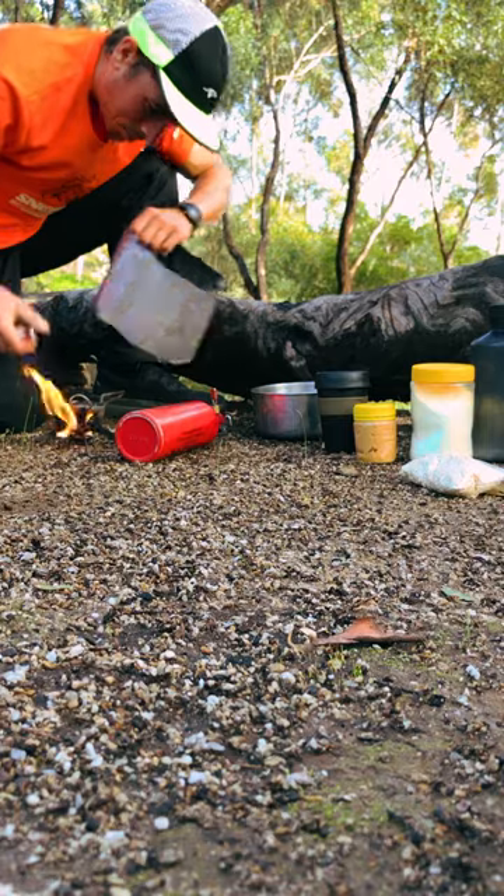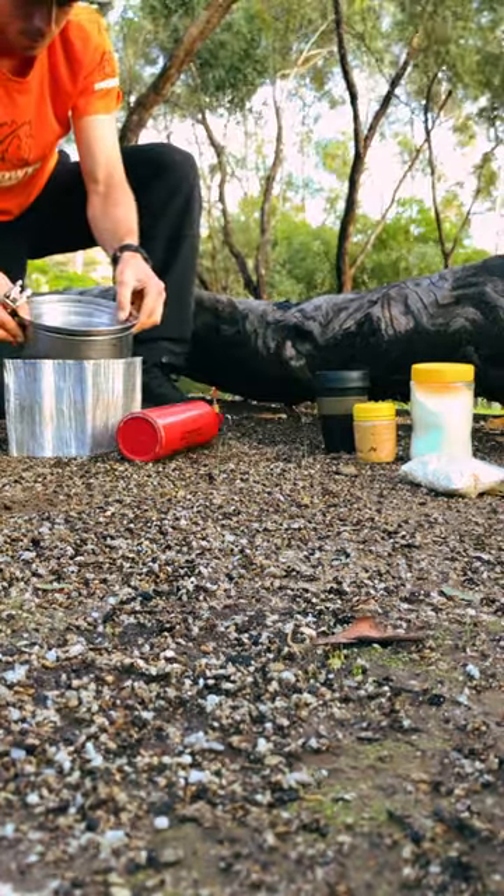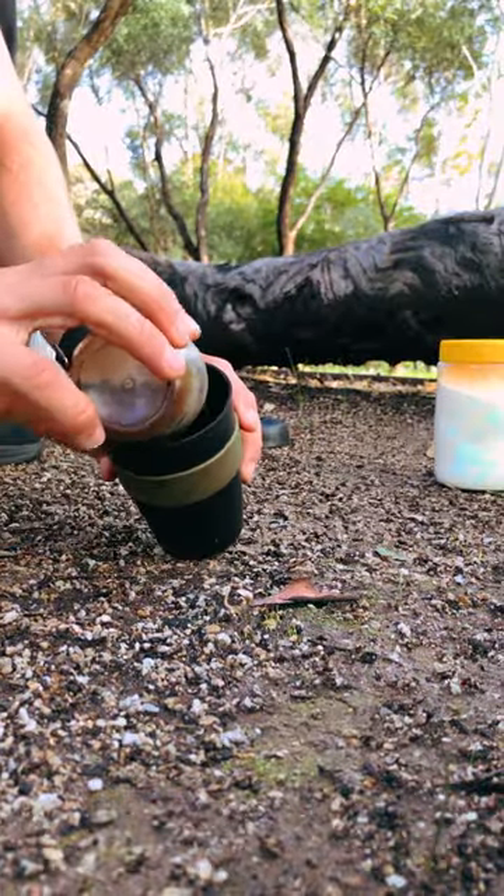Using a stove, boil up about one litre of water while you get your ingredients ready. All you need is a cup of quick oats, some coffee, and a few tablespoons of milk powder — and by that time the water should be getting close.